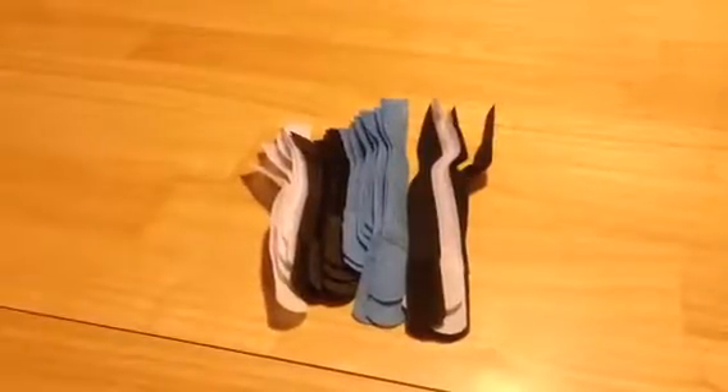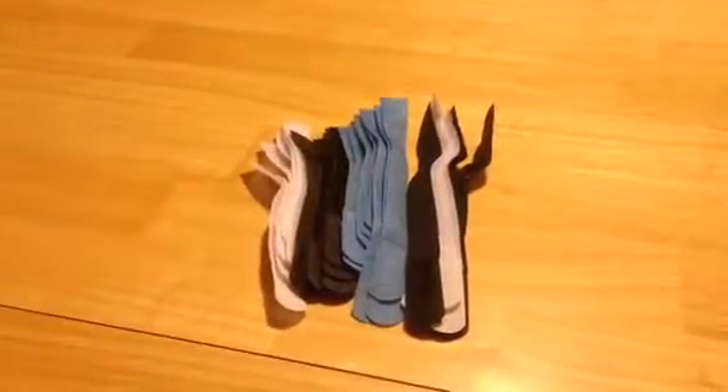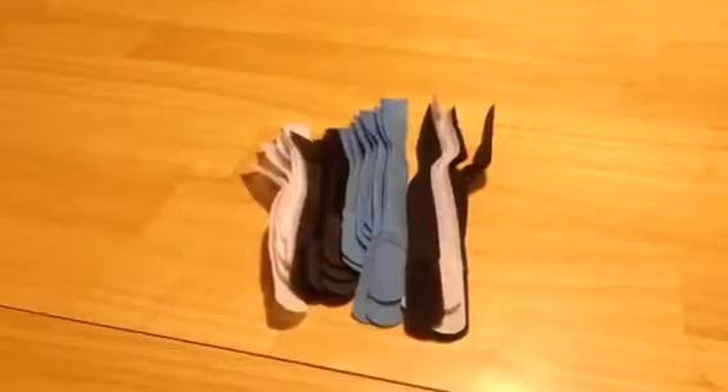Hey everybody, Anthony here from Anthony in the Wild, and today I'm reviewing these cable ties. I received this product for free or at a heavily reduced price for my honest and unbiased opinion, and you guys know with me that's exactly what you're going to get — my honest and unbiased opinion.